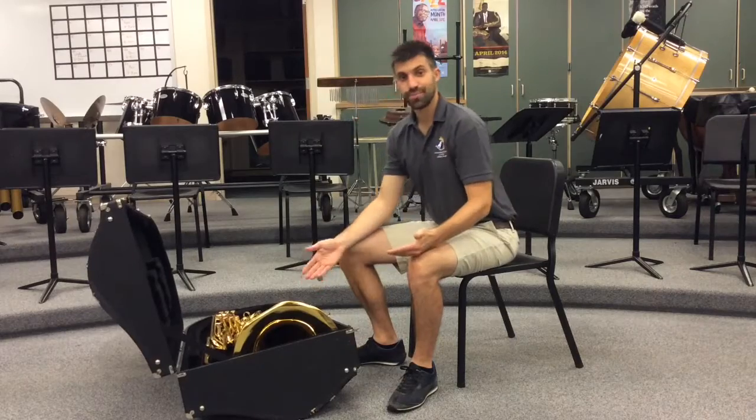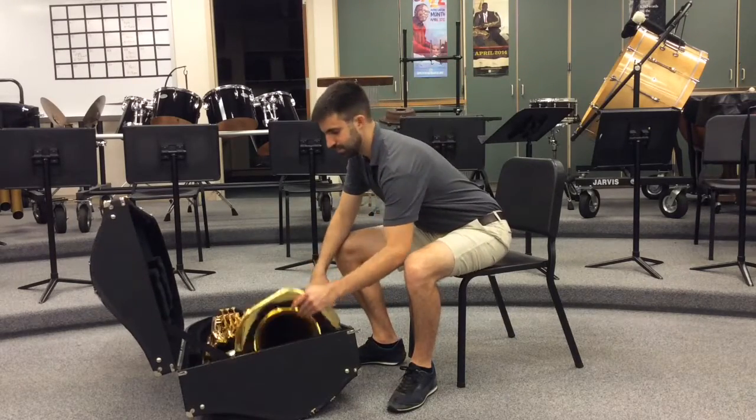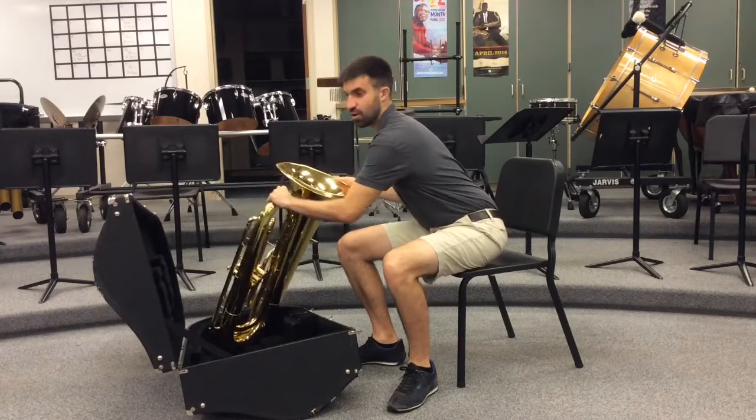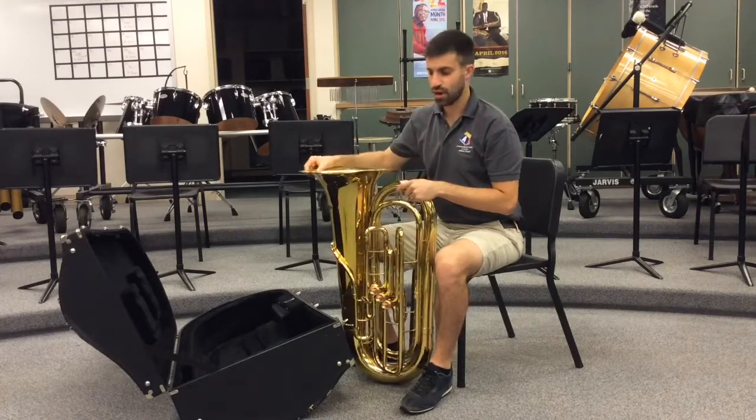And here's our tuba. We're going to go ahead and pick up the instrument by the bell, which is right here, and then use the other hand to grab the top part of the tubing. Then we'll go ahead and put it on the ground to start.